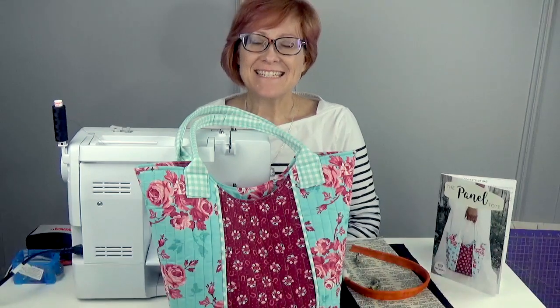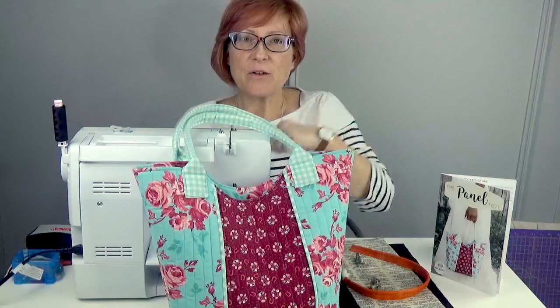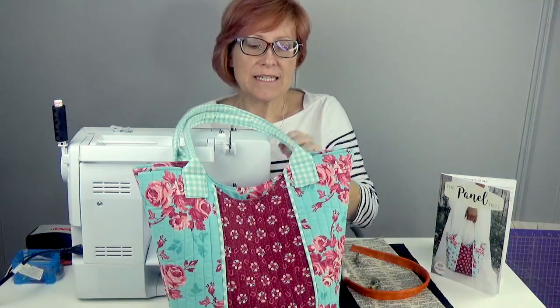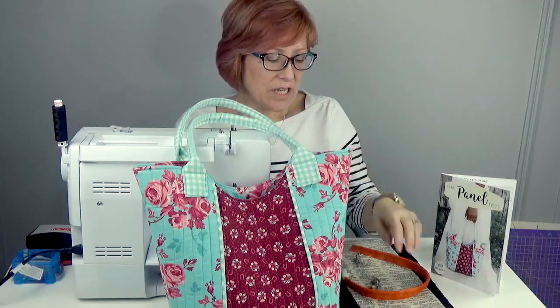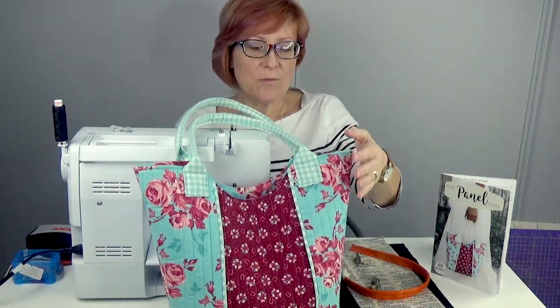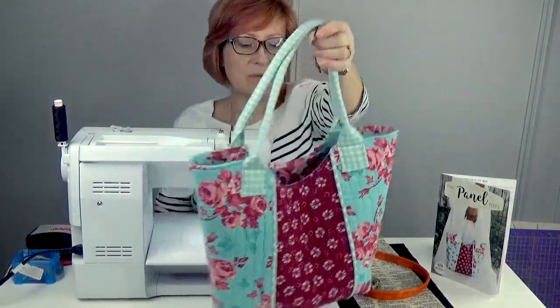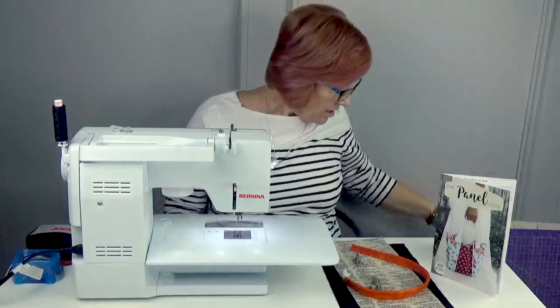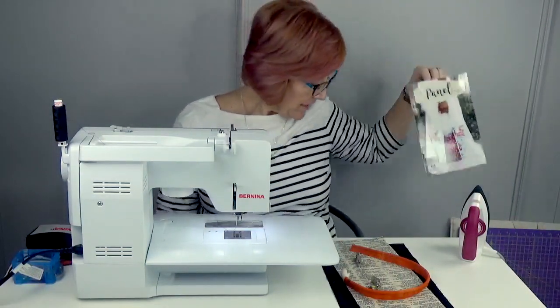Hi, I'm Kelly with Pins and Needles Kits, and today we're filming part two of our panel tote bag. In part one we did the straps, the pocket on the inside, and we talked about piping. Today we're going to do the outer part of the bag, the quilting, and the lining. This is our pattern — it's called the Panel Tote — and you can get that on our website.